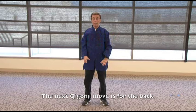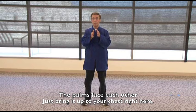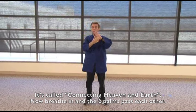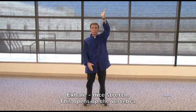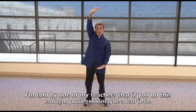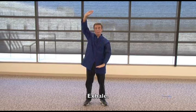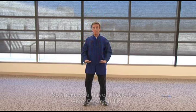The next qigong move is for the back. Palms face each other, bring them up to your chest. Take the left hand and push it up while the right hand pushes down — this is called connecting heaven and earth. Breathe in, and the two palms pass each other as you exhale. This opens up the vertebrae. I'm told by one of my teachers that if you do this enough, you may grow a half inch in height.